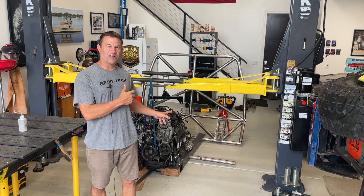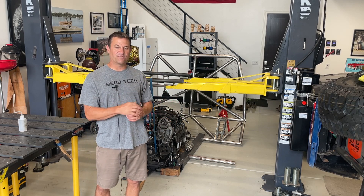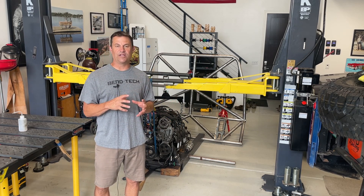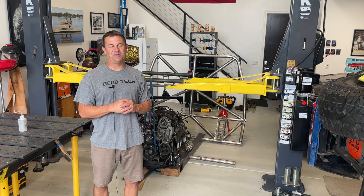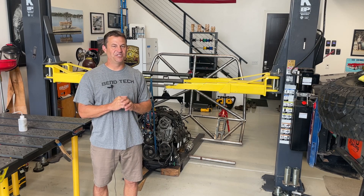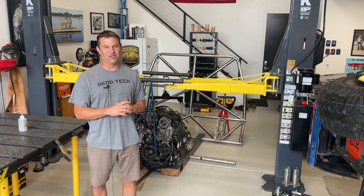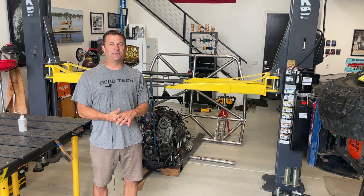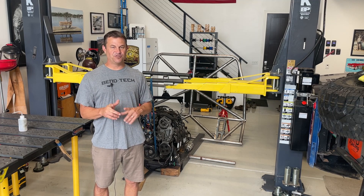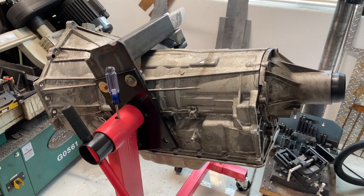So today what we're doing is getting back to work on Lefty. We just finished fabricating the front engine mounts and I'll be doing some welding on that today. We're also making the indestructible transmission mount for the 6L90 transmission, because we keep destroying those things. If you like what you see here today, please consider hitting the like and subscribe and maybe ringing the bell for notifications.